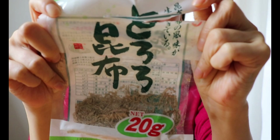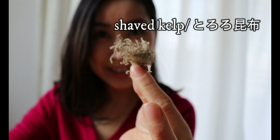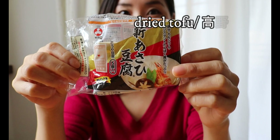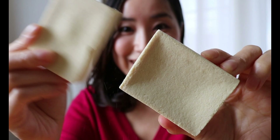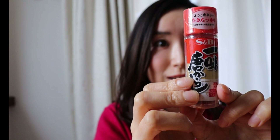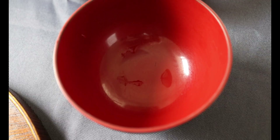Let me share other recommended toppings. This one is called tororo kombu, which is like thinly shredded dried kombu. There is also dried tofu, and Japanese seven spices. These are great options to enjoy with your homemade instant miso soup.